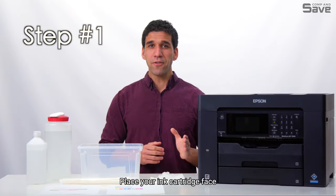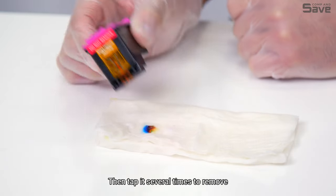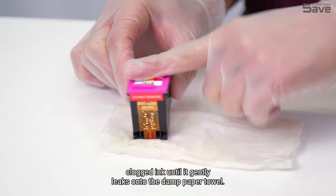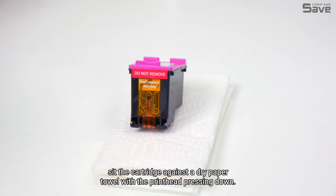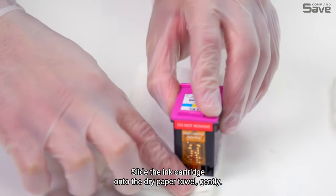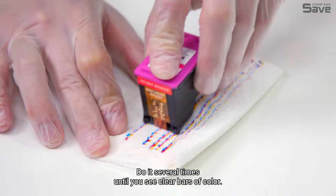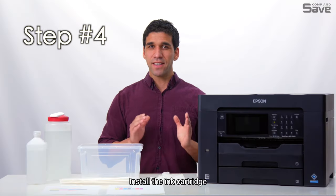Step one: place your ink cartridge face down on the warm damp paper towel, then tap it several times to remove clogged ink until it gently leaks onto the damp paper towel. Step two: for two to three minutes, sit the cartridge against a dry paper towel with the printhead pressing down. Step three: slide the ink cartridge onto the dry paper towel gently, and do it several times until you see clear bars of color.